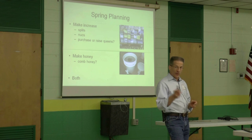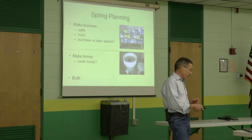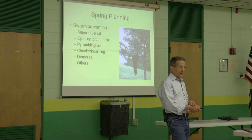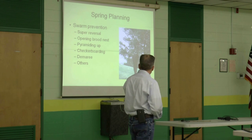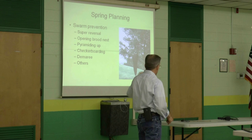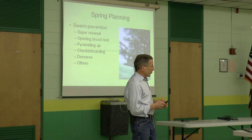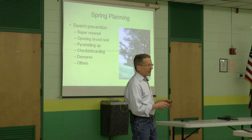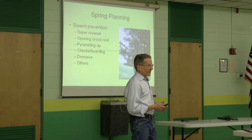Kevin's going to talk about some swarm prevention methods. Super reversal is pretty common up here — a lot of people do that — along with opening the brood nest, pyramiding up, and checkerboarding. Kevin will hit some of them today, and as we get closer to spring we'll go into more detail on all these methods. There are a lot of different ways to try to prevent swarming, and sometimes no matter what you do, they swarm anyway. But at least you try.